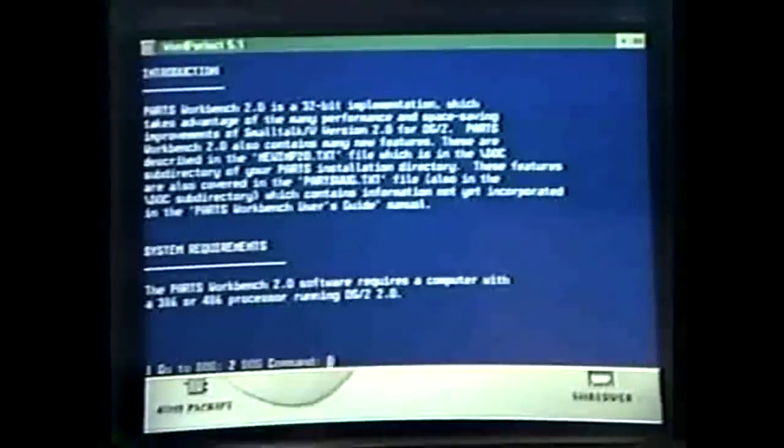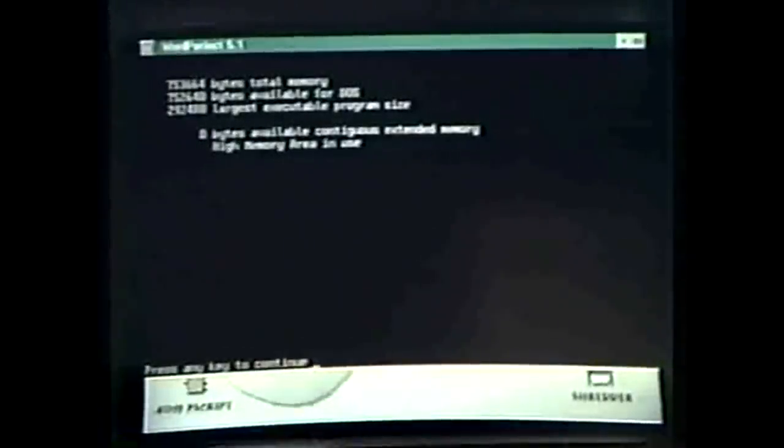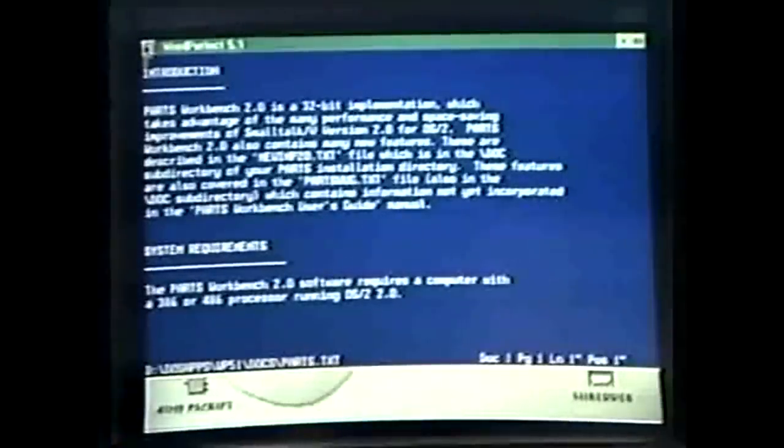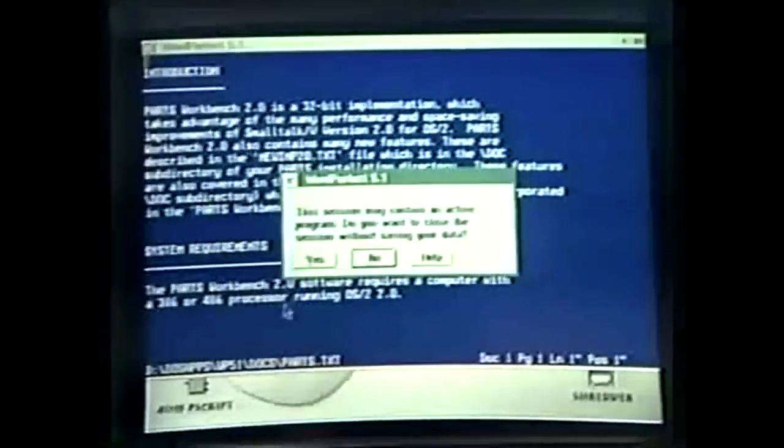Most people tell me out of DOS 6 they're getting 620–630K free conventional memory, which is pretty good, but then they load their LAN drivers, mouse drivers, and other TSRs and it takes it down. With all my LAN drivers and other drivers loaded, out of 640K I have 753K free — not bad. One of the PC magazines said we blew it because we didn't give the capability of doing Alt+Ctrl+Delete to get rid of a bad DOS session. No — we came up with a new concept called a menu. Select 'close', it says 'are you sure', you say yes.